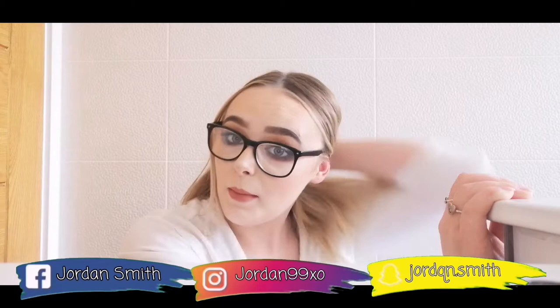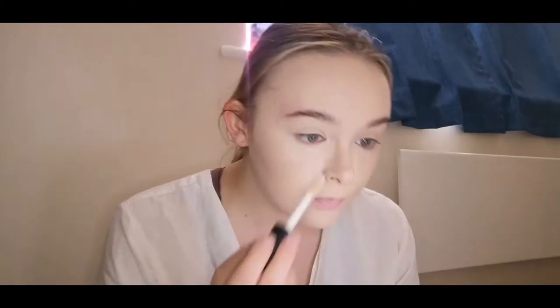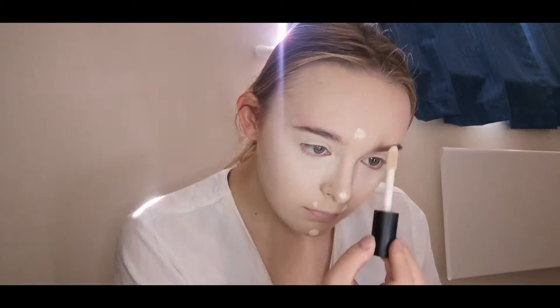I have already primed my face and moisturized it. I'm now just taking my trusty foundation — I did that off camera just to make the process a lot more quicker. Here I'm just taking my ELF concealer — this is really the best concealer I've ever bought. I'm just going to take that underneath my eyes, my forehead, chin, nose, and any other highlighted points, making sure to blend that in nice and seamlessly.